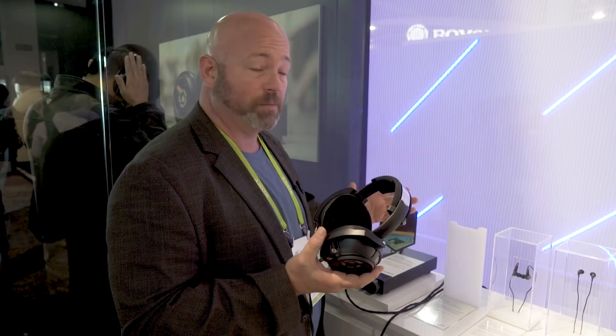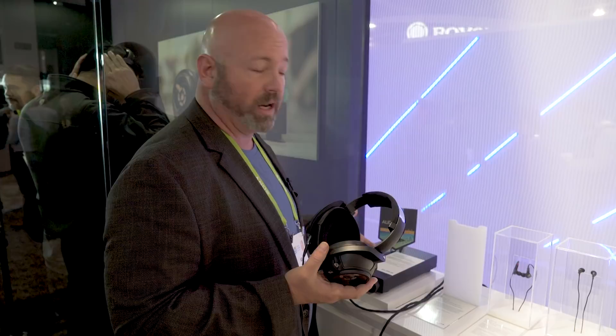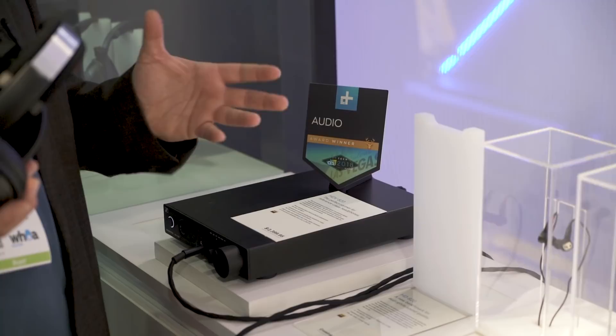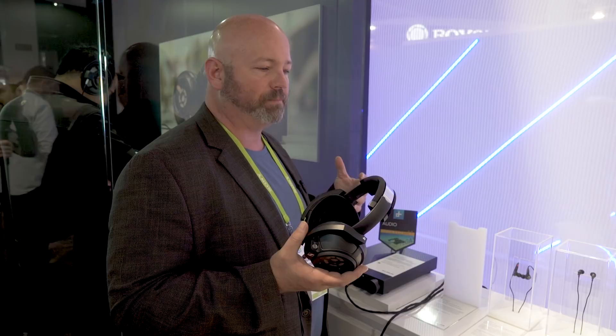It probably also makes sense to pair these headphones with a good headphone amplifier. The HDV 820, new from Sennheiser, features an ESS Sabre DAC. Incredible volume control — these things went from sounding great at low volumes to just killing it at high volumes without being taxing on my ears. It was just easy to listen to at any volume, and you need power for these headphones, and this is great power.